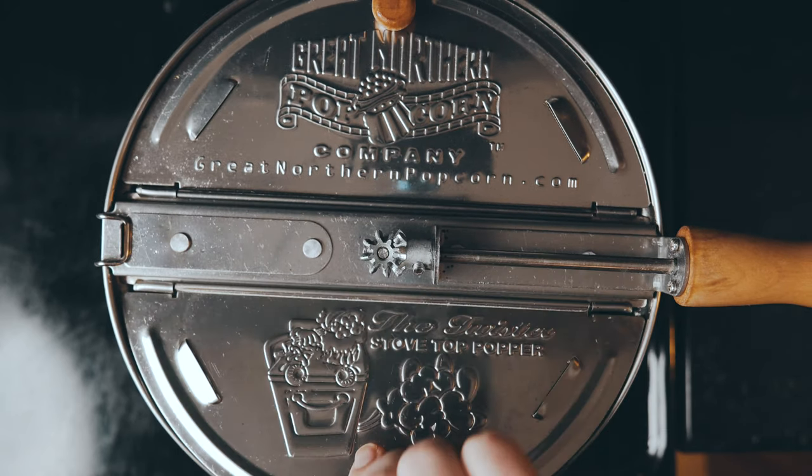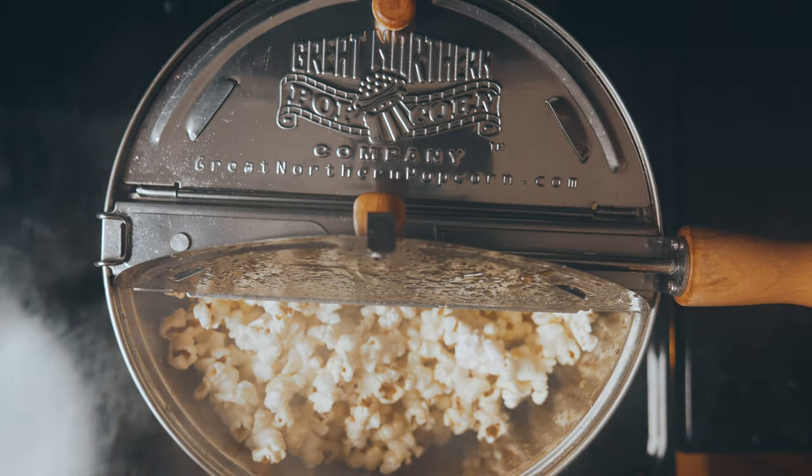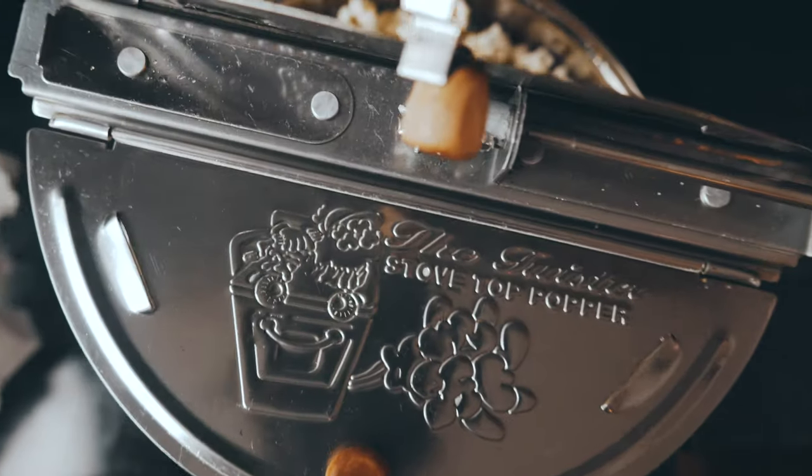Once the popping slows down, you can vent the steam, remove the lid, and fix your mic.